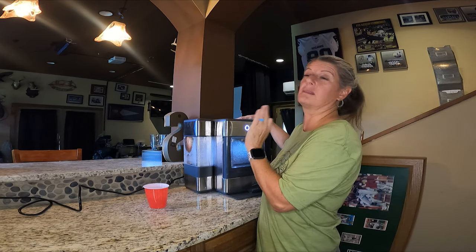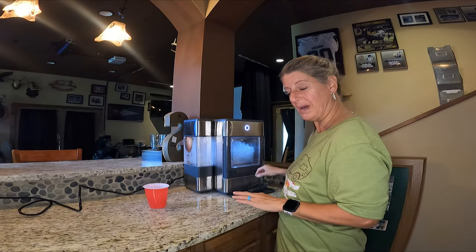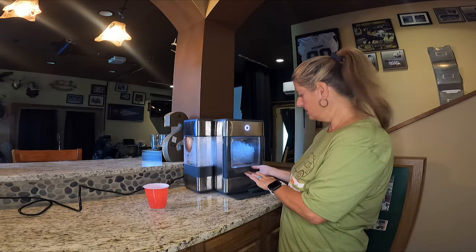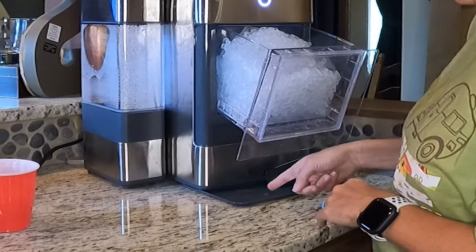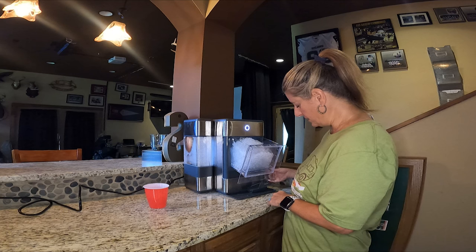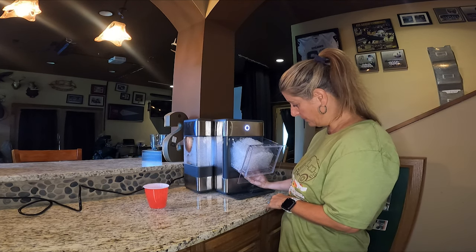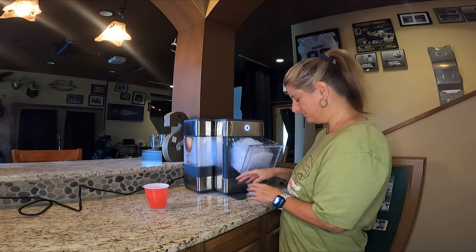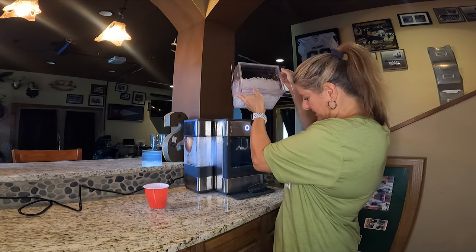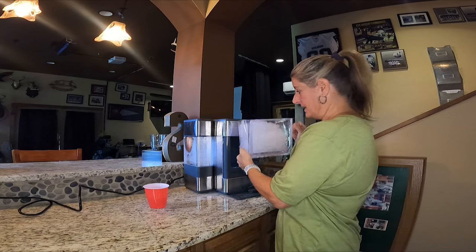I love this thing. The only thing I absolutely don't like about it — and this tray solves that — is whenever it's sitting here and you open it up, water drips down at the bottom. It's condensation all up underneath this basket, and it just leaks and makes a mess.